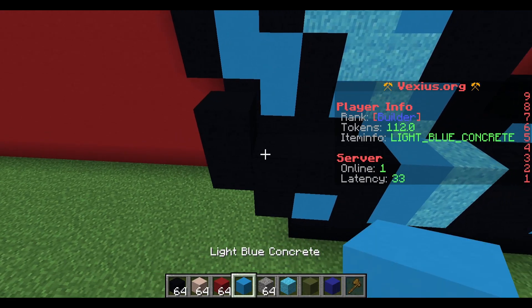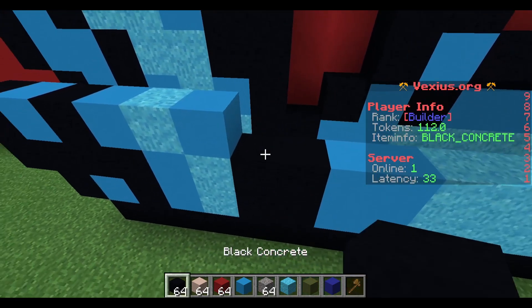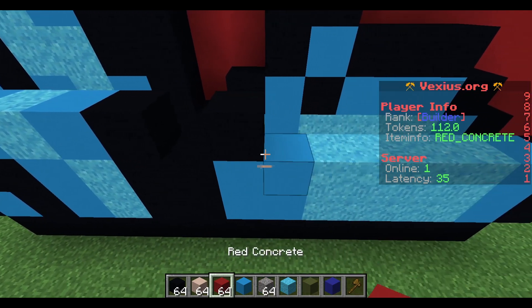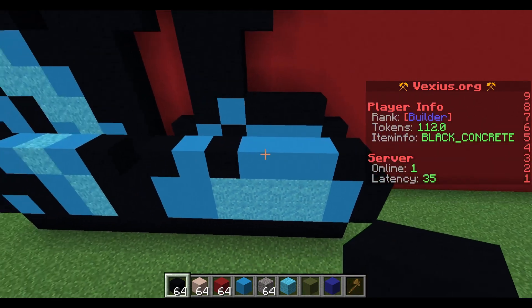Your next layer after that: place a black concrete followed by a light blue concrete, a black concrete, a light blue concrete, a light blue concrete, a light blue concrete powder, a light blue concrete, and then a black concrete. You'll have an airspace, then black concrete, light blue concrete, black concrete, three light blue concrete, and then a black concrete.